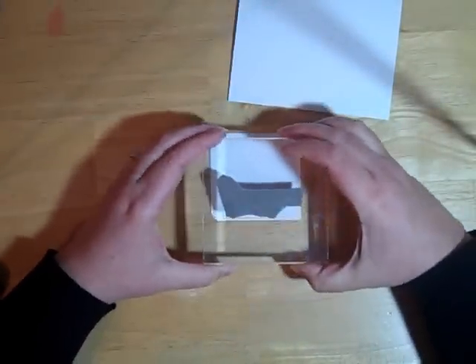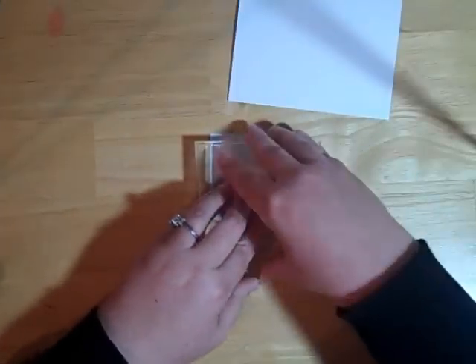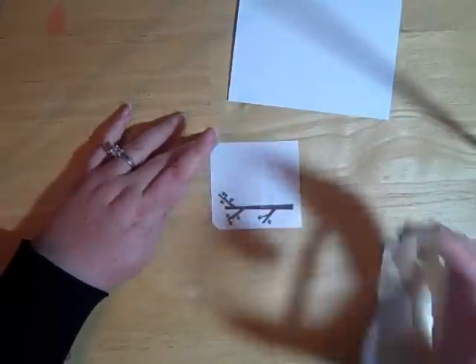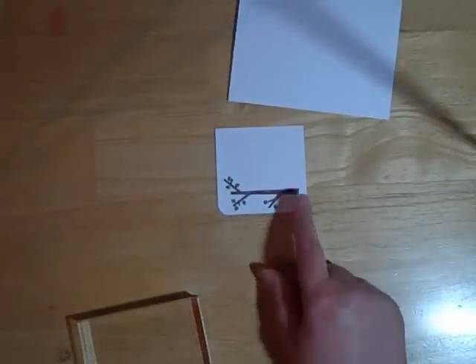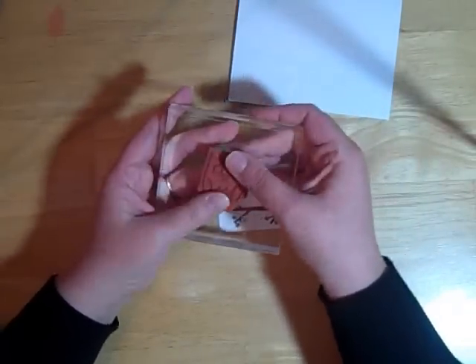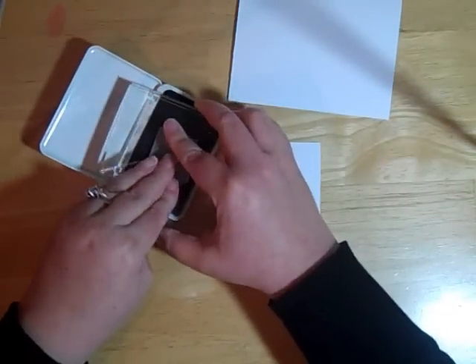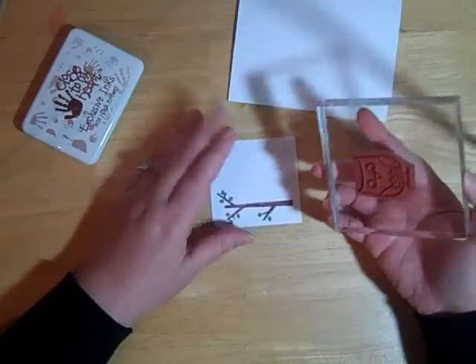We're going to go ahead and stamp it. I think I want it like this. I like using stamps like this that you can see where you're stamping because you can see right through the block. I do have a bunch of wood mounted stamps but I am in the process of converting them over to unmounted. As you can see we now have our branch in two colors — the wood branch and the green for the leaves.